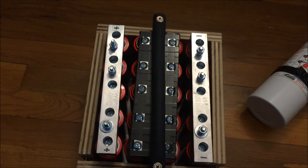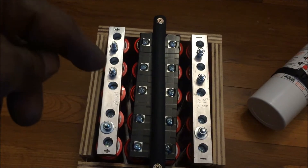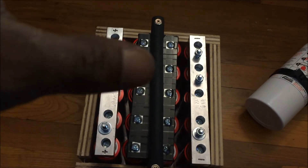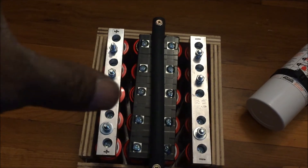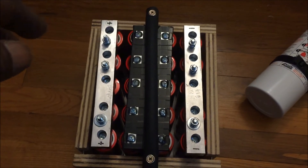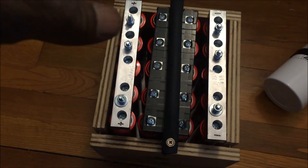My bottom plates are perfect as far as the holes go. The top plate is a little off, but all the cells lined up perfectly. Nothing is being stressed. I'm just happy, so we're going to see what happens.